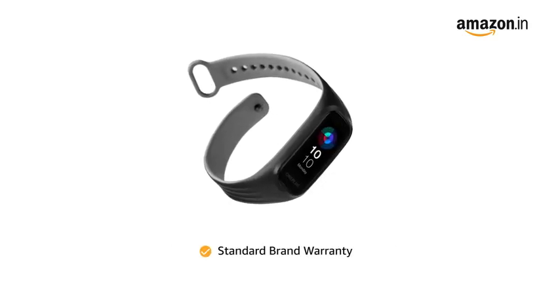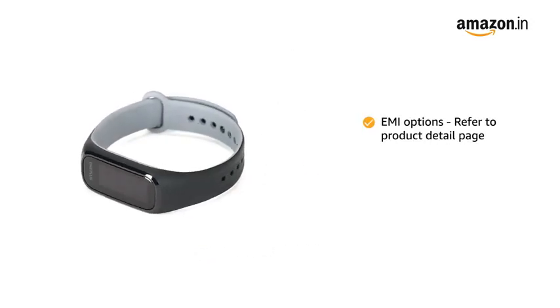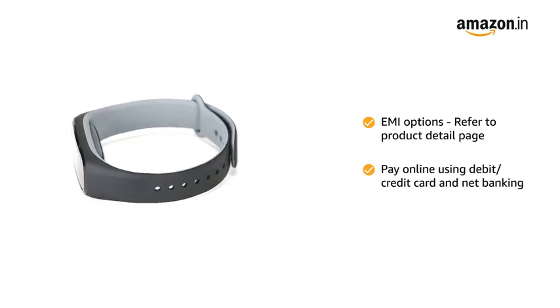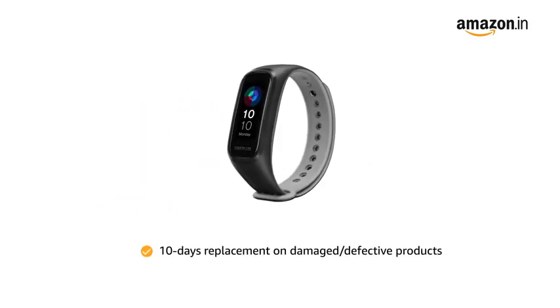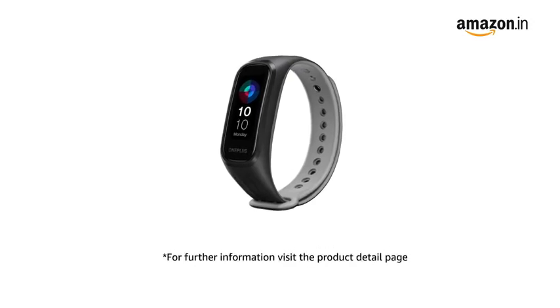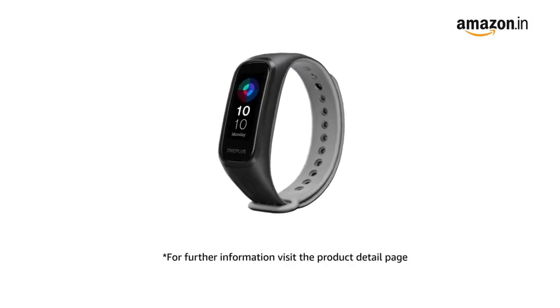This product comes with standard brand warranty. For EMI options, refer to the product detail page. Pay online using debit or credit card and net banking. 10 days replacement policy for damaged or defective product. For further information, visit the product detail page.